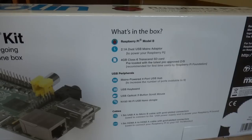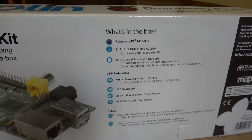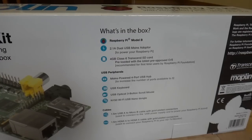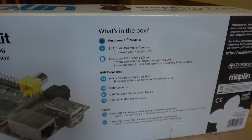Raspberry Pi model B, 2.1A dual USB mains adapter, 4GB class 6 Transcend SD card preloaded with the latest pre-approved OS. USB peripherals include a mains powered 4 port USB hub, USB keyboard, USB 3 button scroll mouse, and an N150 WiFi USB nano dongle. Cables are a 1.5m USB A to micro B cable and a 1.5m HDMI A to HDMI A cable, both with gold-plated connectors.